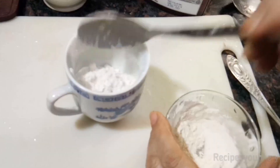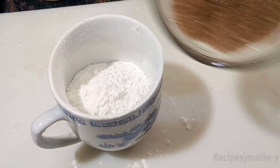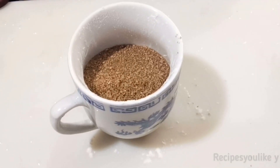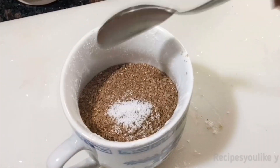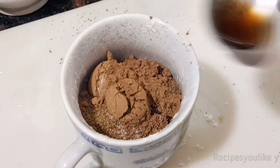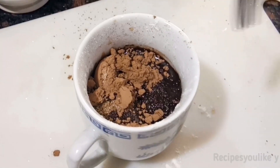In a mug we will take 4 tablespoons of refined flour (maida). To this we will add 1 and a half tablespoons of brown sugar. Instead of brown sugar you can use caramelized sugar, or if you want to make a sugar-free brownie you can follow the link coming above. Let's add a pinch of salt, 2 teaspoons of unsweetened natural cocoa powder, 1/4 teaspoon of vanilla extract or vanilla essence, and a tablespoon of any odor-free oil or margarine.